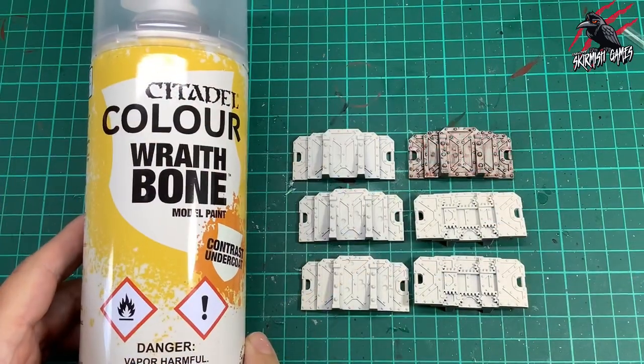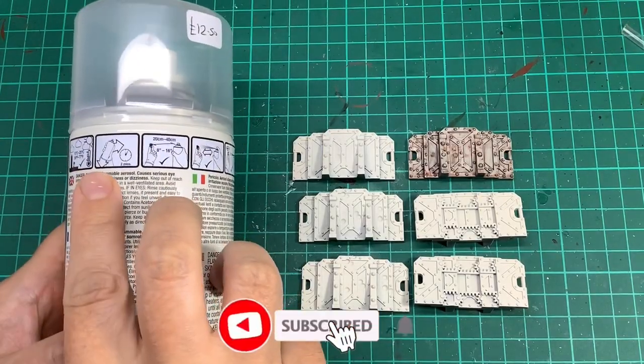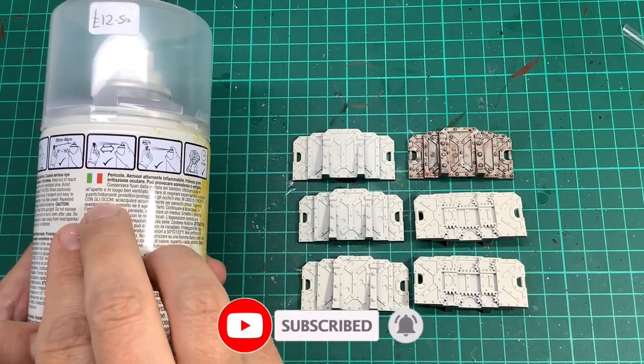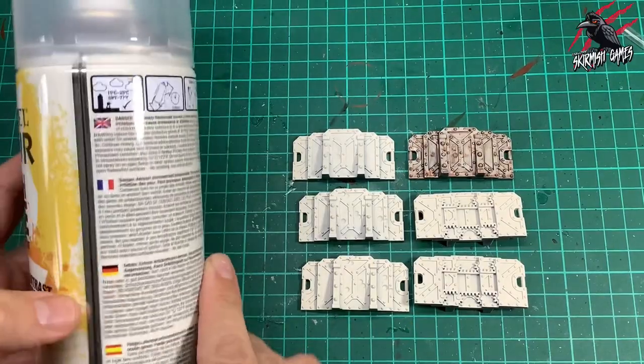First of all I primed the models using the Citadel Colour Wraithbone Contrast Undercoat. It's really important to follow those instructions — really shake it, get the temperature right, and spray it from a distance giving it nice even coats. I did that on both sides and let it dry thoroughly.